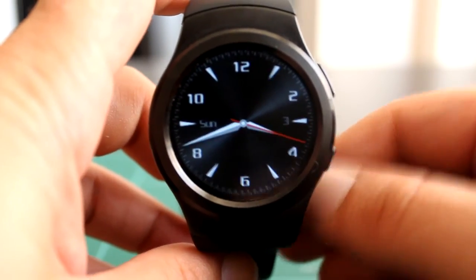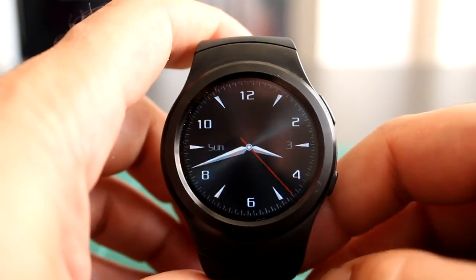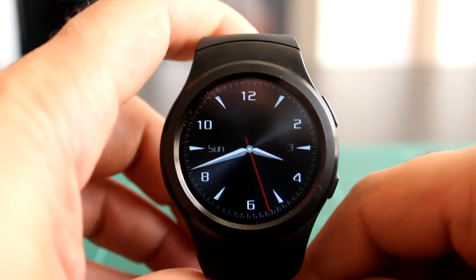Nada chicos, ya sabéis: darle like, daros suscribir, que me ayudáis mucho. Si tenéis cualquier pregunta, contactad conmigo a través del Facebook o del mail, que lo tenéis aquí abajo en los comentarios. Un saludo y hasta luego.